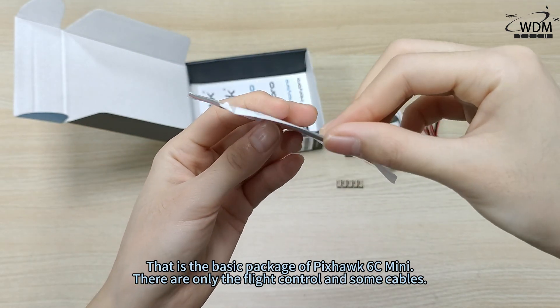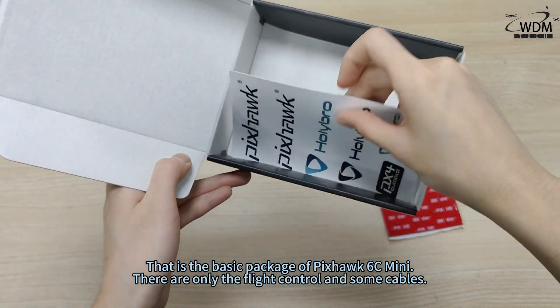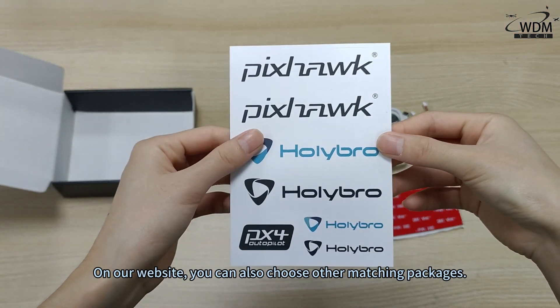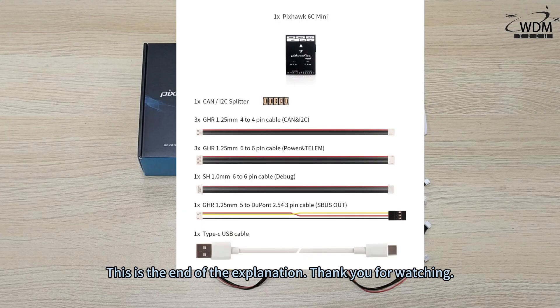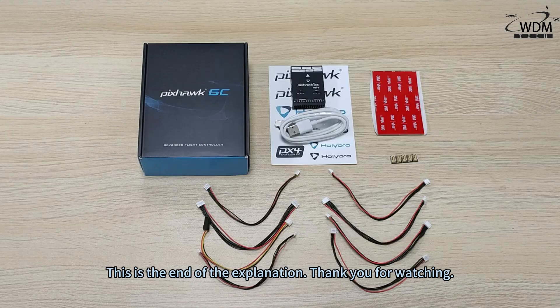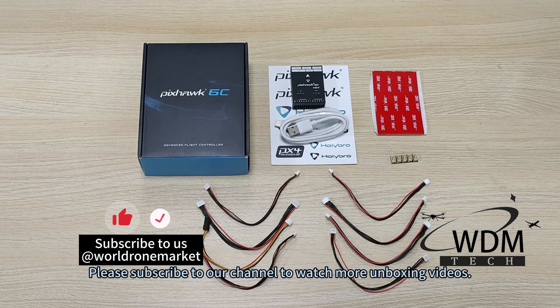That is the basic package of the Pixhawk 6C Mini. There are only the flight controller and some cables. On our website, you can also choose other matching packages. Thank you for watching. Please subscribe to our channel to watch more unboxing videos.